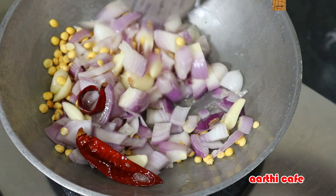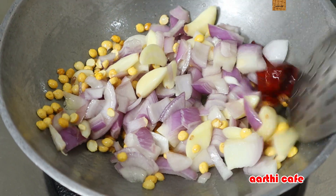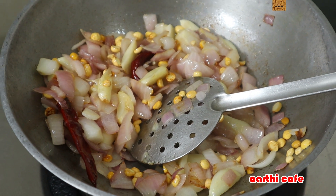we will wash the pot and add it to the pot. When we wash the pot at this stage,